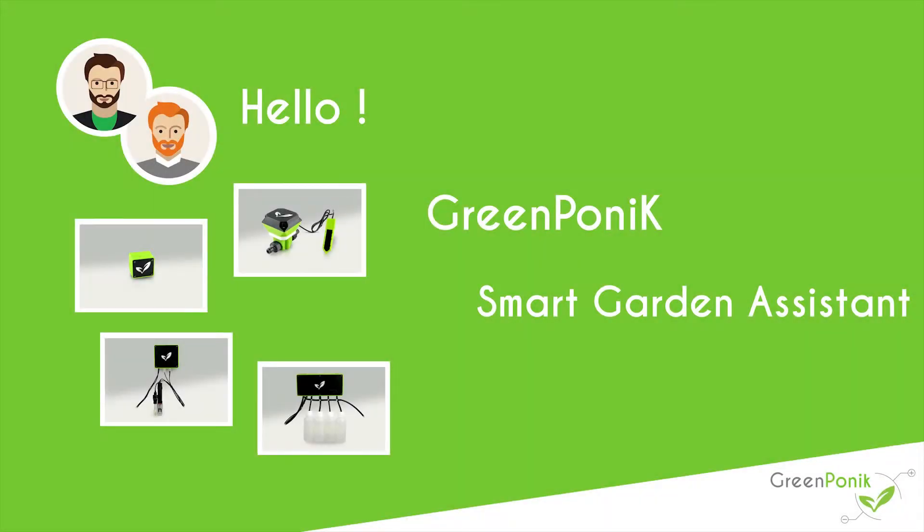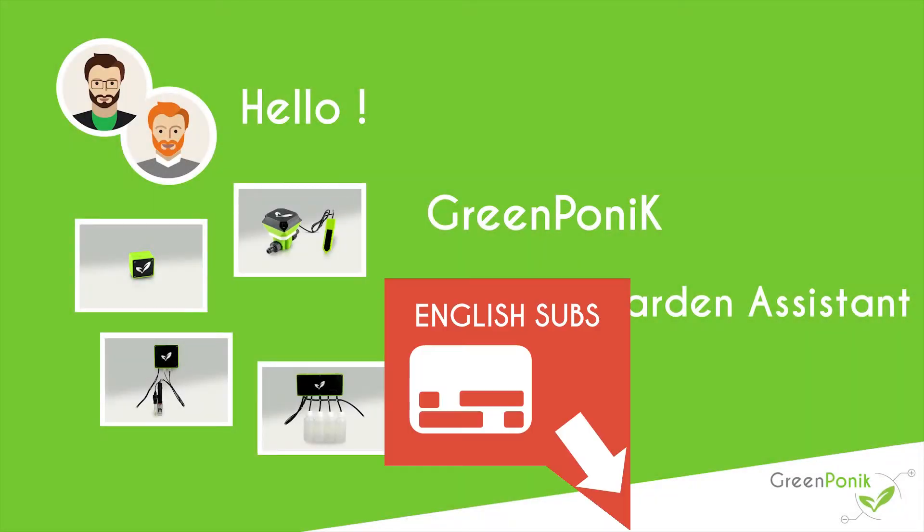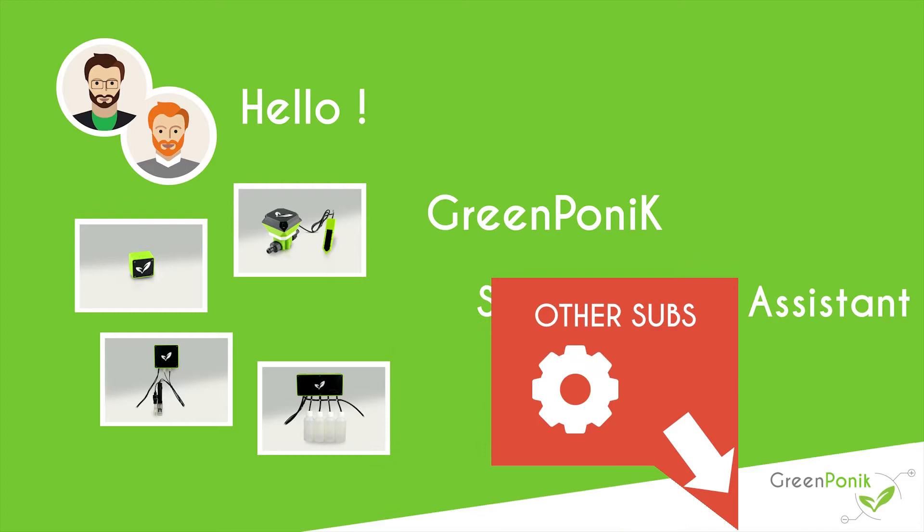Hi everybody, I'm Charlie from Greeneponic, your garden assistant. This video contains subtitles and you can enable them by clicking on the closed caption icon here. For other languages, take a look at the subtitle settings by clicking on the wheel here.